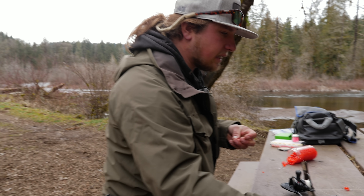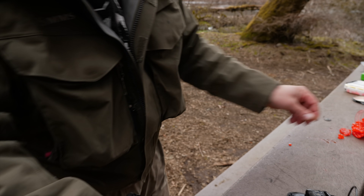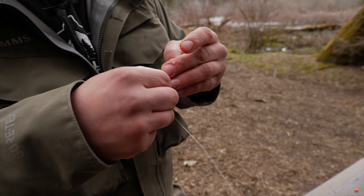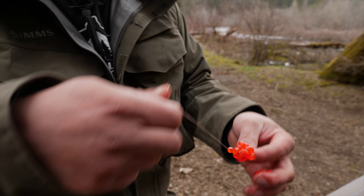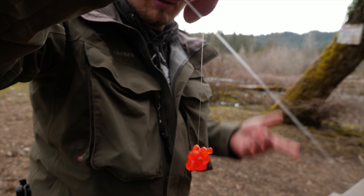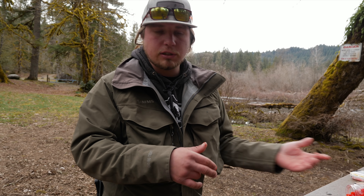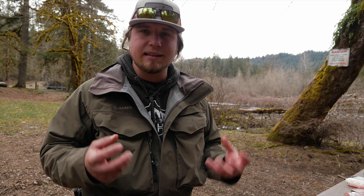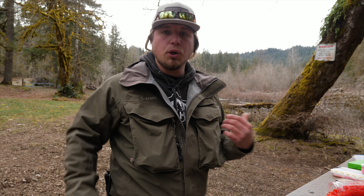With this setup tied off with an egg loop and my bead slid up, I'm going to take a slightly bigger chunk of roe this time — hook through twice, grab the hook point, and suck it right down onto the back of the hook. This is more of a 14-mil presentation. Because we're bouncing off the bottom more with drift fishing, your eggs are going to come off quicker, which is why using borax or a good cure to solidify those eggs is important so they stay on your hook for a long time.